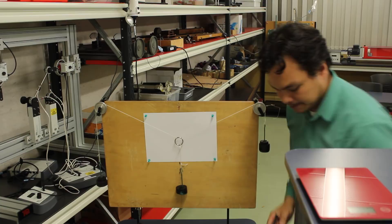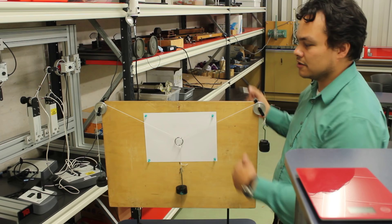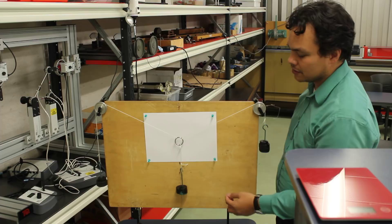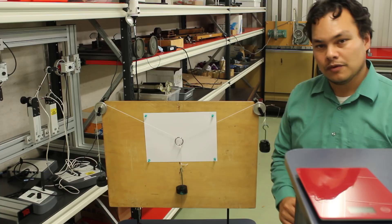Now we have the location of the strings recorded, and we've measured the mass of each of the hangers. In the next video we'll construct the free body diagram from these points and also create what we call a polygon of forces. Look forward to seeing you in the next video.